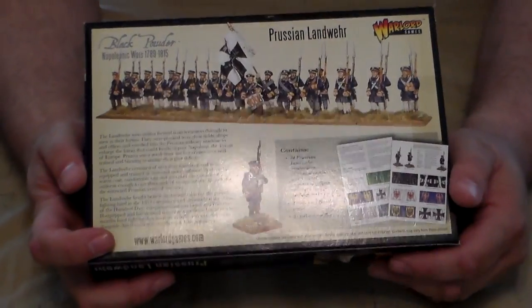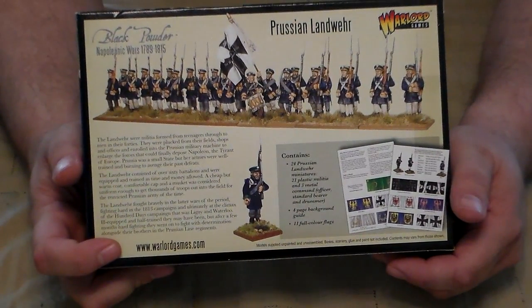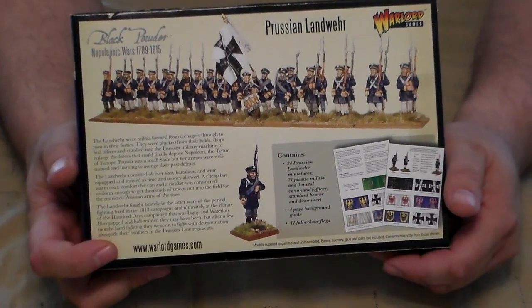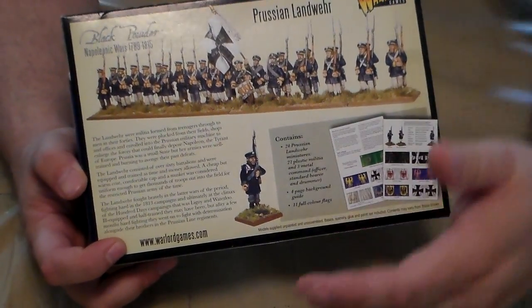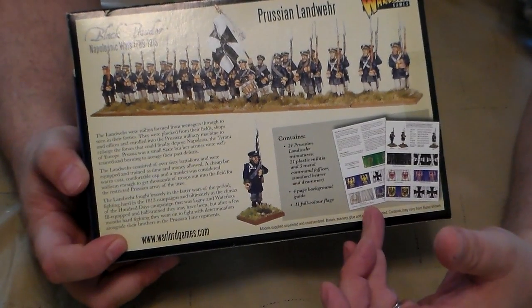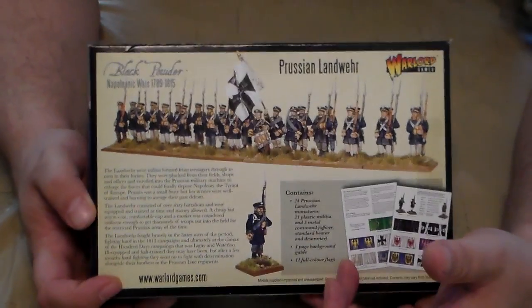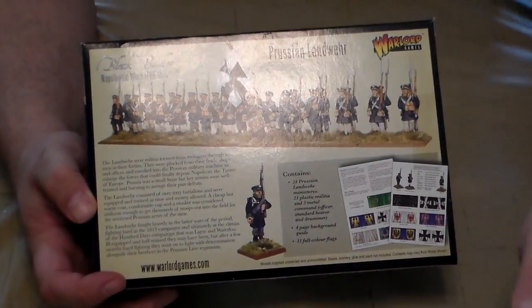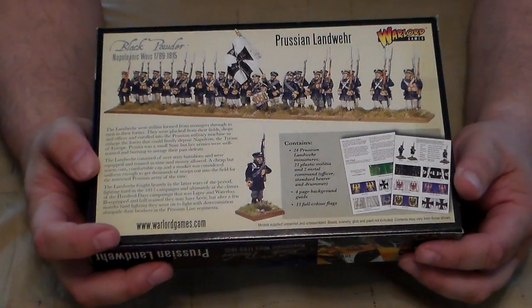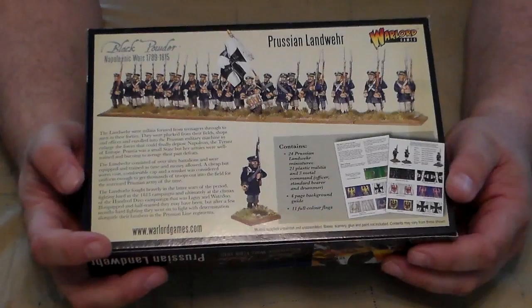Typically when they say metal command, that's referring to the flag guy holding up the flag, the drummer, and the officer in charge. I want to point out that unlike Perry Miniatures where they do include bases, Warlord does not include bases. So either you would purchase bases or make your own — in many instances I've made my own.